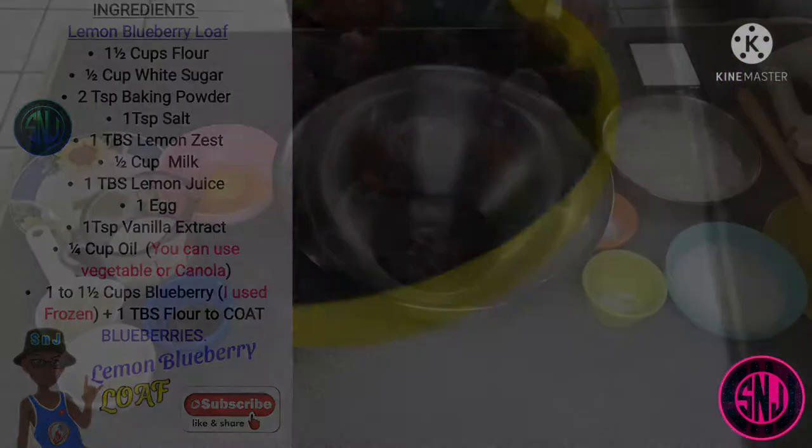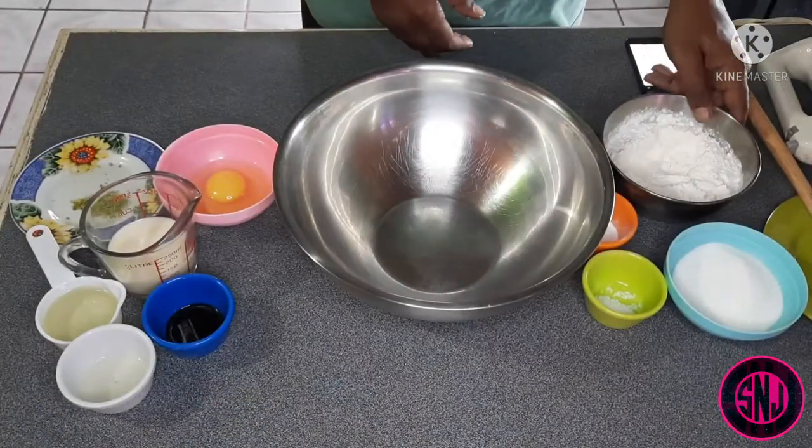And one tablespoon of flour to coat the blueberries with. Here I have a large bowl and I'm going to start adding my dry ingredients, going in first with one and a half cups of all-purpose flour.